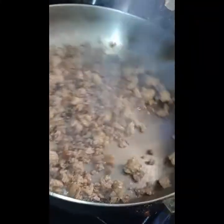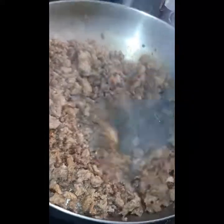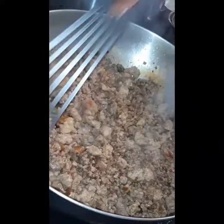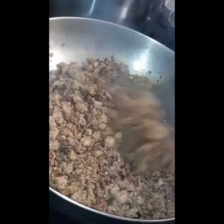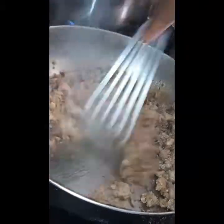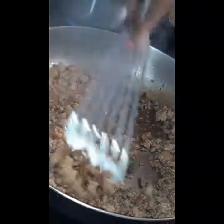So now my meat is getting to where I need it to be. It's nice and crumbled up, everything is nice and thoroughly cooked. Now we can go on to the next step.